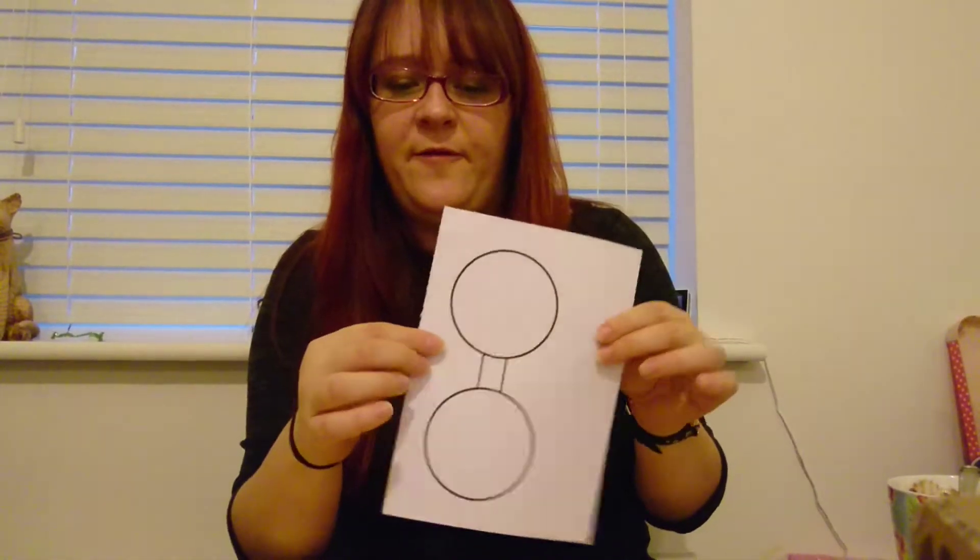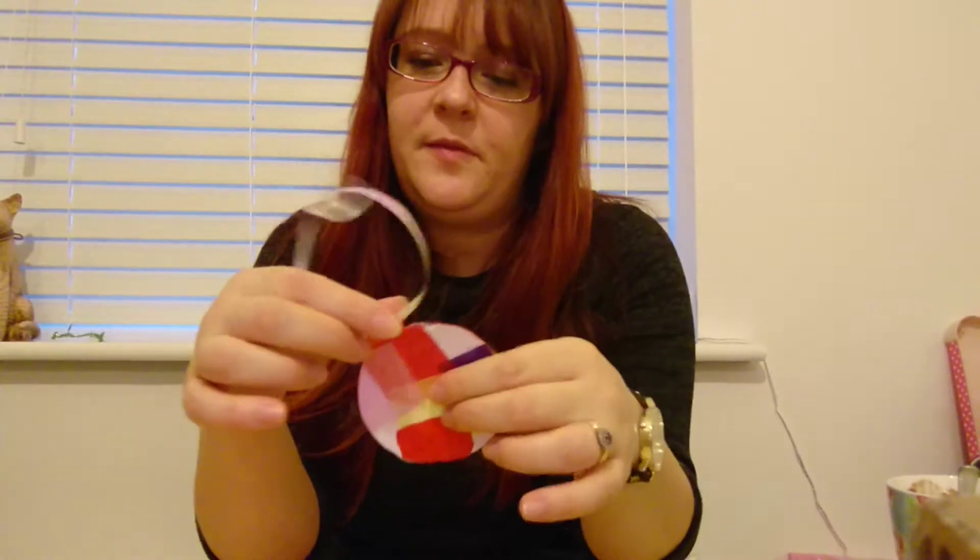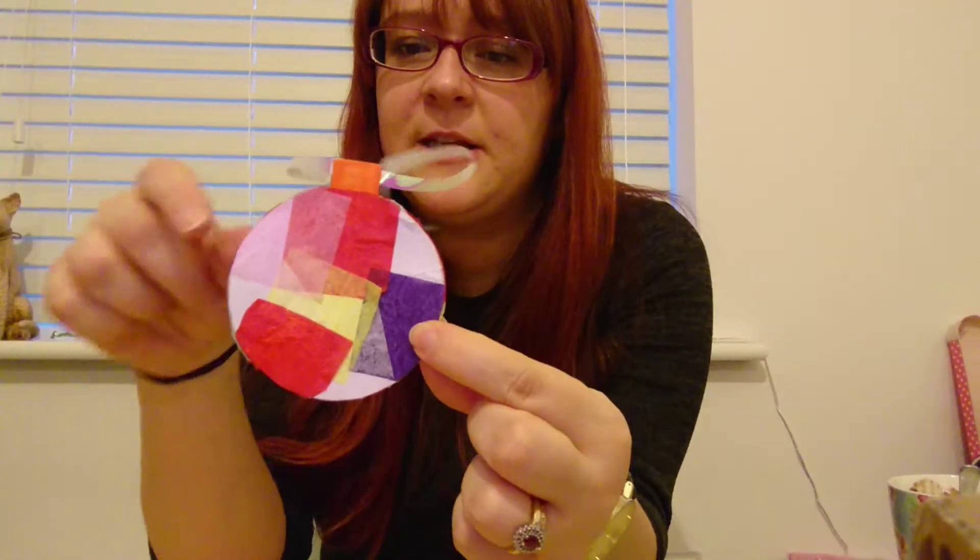Print it onto thin card, cut it out, and then what you need to do is fold it in half, glue it together, and pop a ribbon through it.